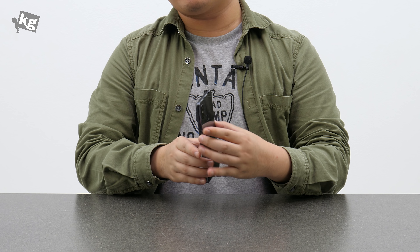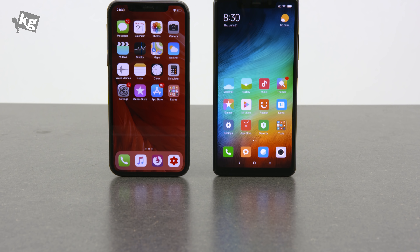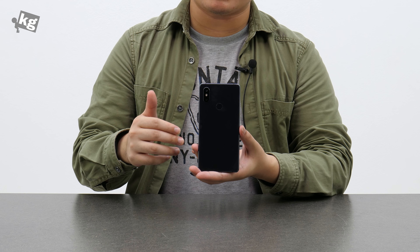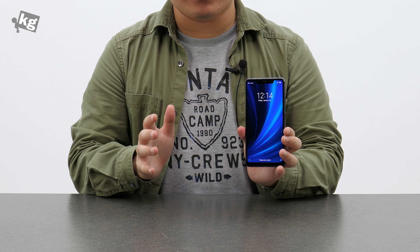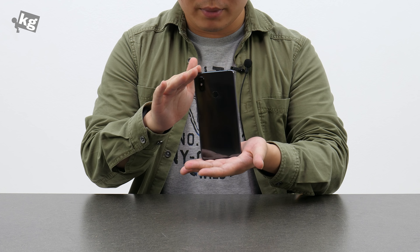Most of you will find the pricing the most interesting part. In China, the 4GB RAM model retails around $275 and the 6GB RAM model around $300 US — pretty impressive for a Snapdragon 710 device with dual cameras, a high screen-to-body ratio, and on top of that, simply great build quality.